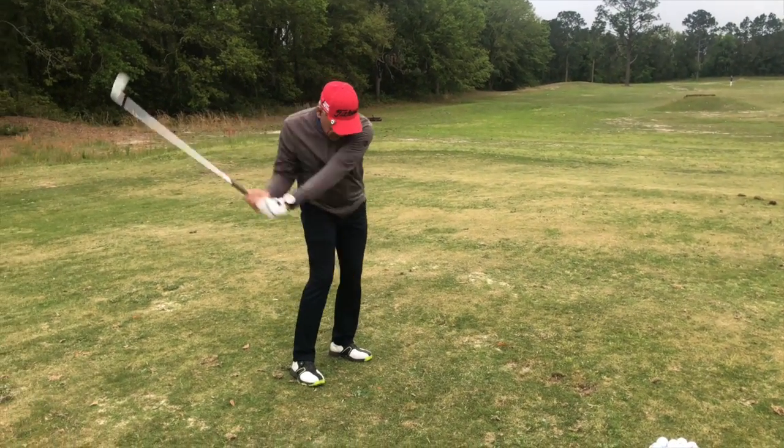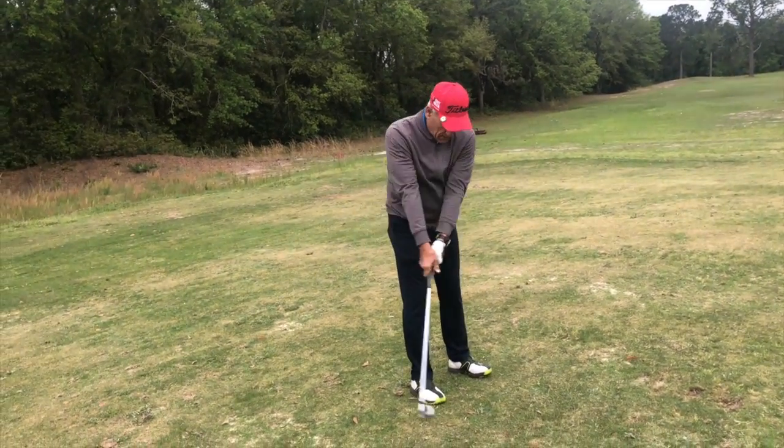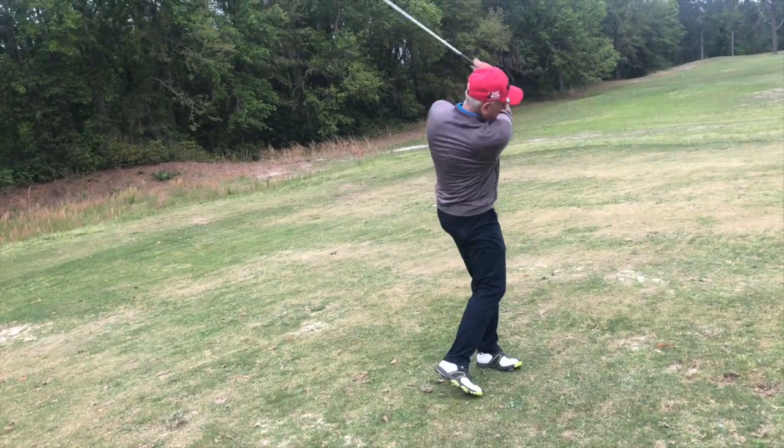Outside the hands. More outside the hands. Yeah — there you go. That's better.